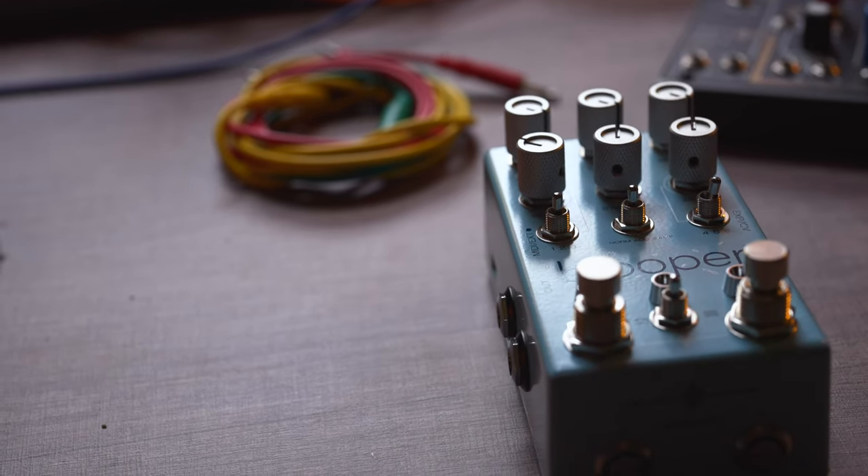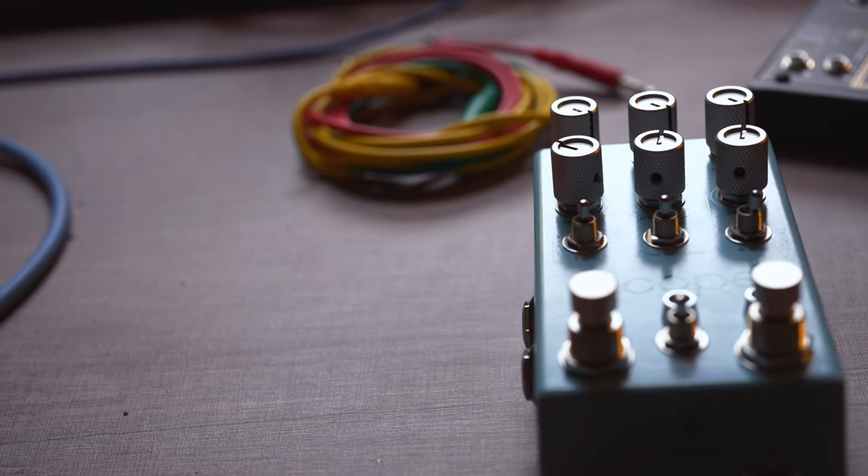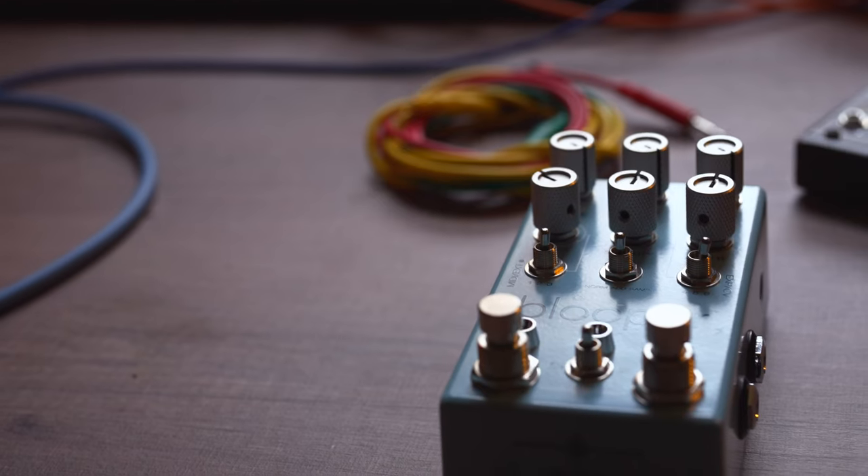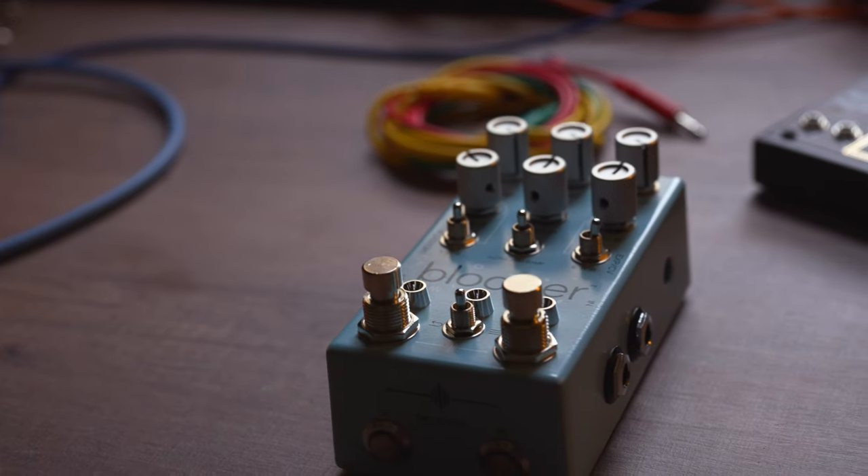The knobs on it look amazing and feel sturdy. The buttons and overall design are stylish vintage with a hint of premium, and it all gives off that dreamy and beautiful vibe that is so particular to Mr. Knobs. The device itself is cleverly thought out.